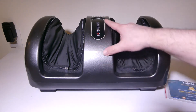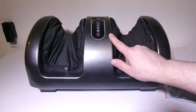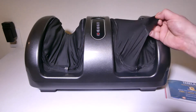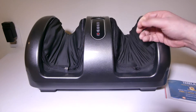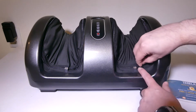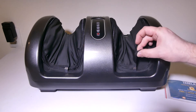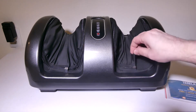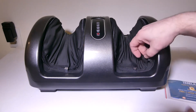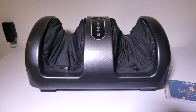You do have all your buttons up front here, including mode, your power button, and your timer, which you can increase by five minutes from 15 minutes all the way up to 30 minutes. It does have these nice little inserts made out of a spandex-type material with a zipper that you can unzip all the way around and remove to wash. It's machine washable, so if you have guests over or just over time you want to wash it, it's a nice addition to be able to maintain it.